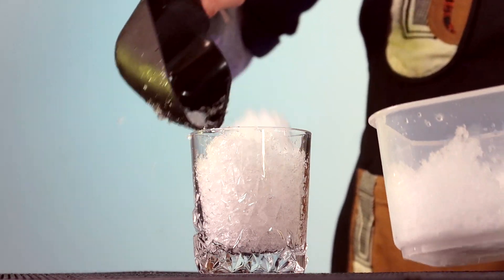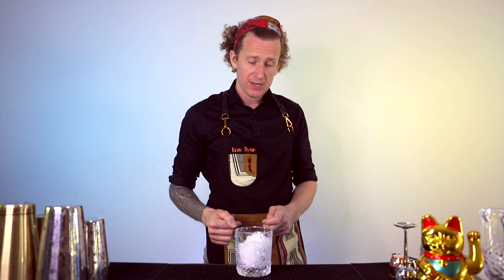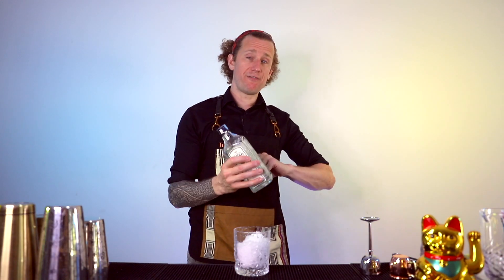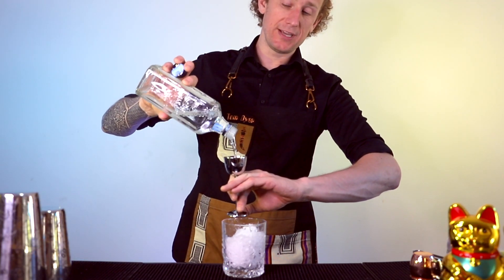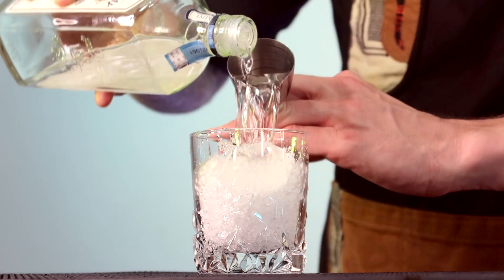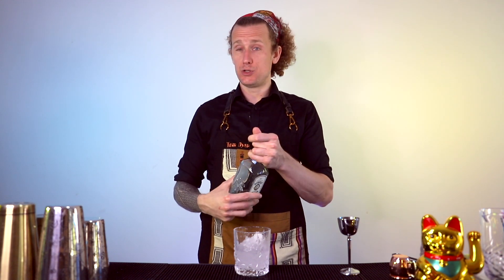My crushed ice is almost like snow. When you do use crushed ice, know that it's going to dilute more quickly than cubed ice and add a lot more water to the cocktail, so I want to work fairly quickly. I want to start off with a large measure of gin. You want to use a London dry preferably — you don't want any fancy pink flavored gins. A decent London dry will do the job.